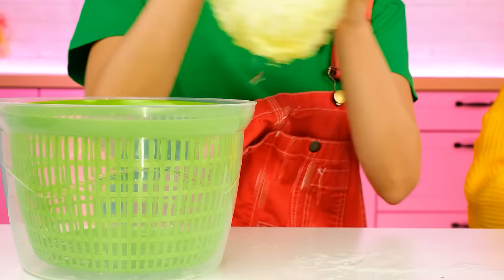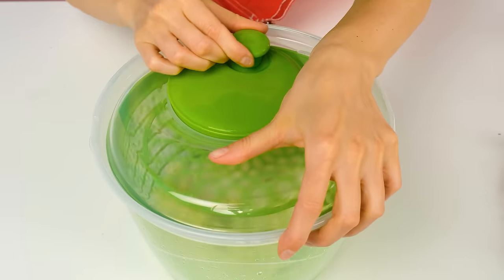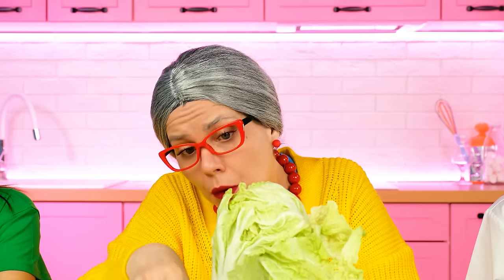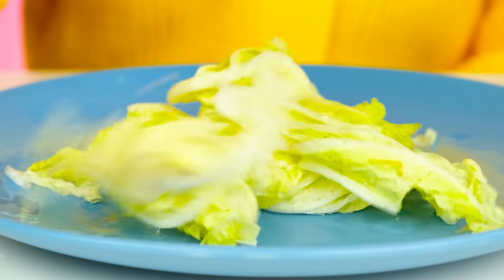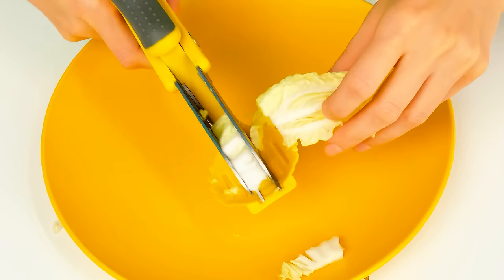I put it in, close it… And… It washes itself inside! Carefully, one piece by piece… I'll put it on a plate! And I have special salad scissors for this! All the pieces will be even!